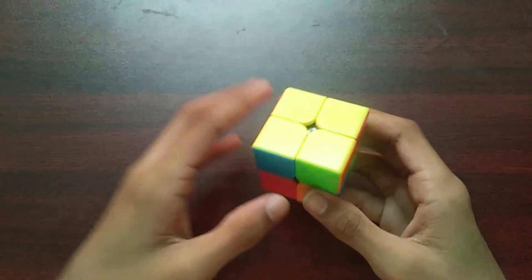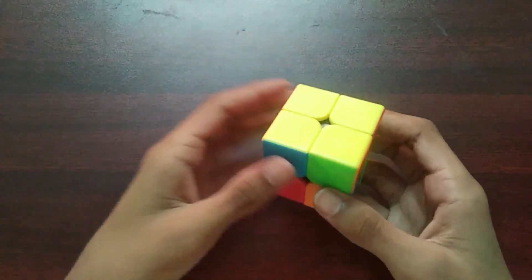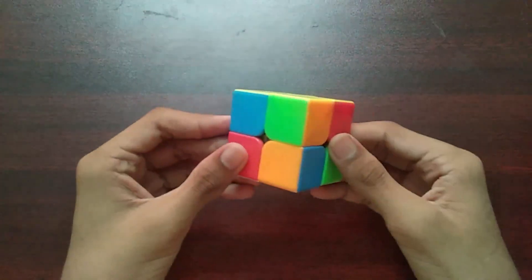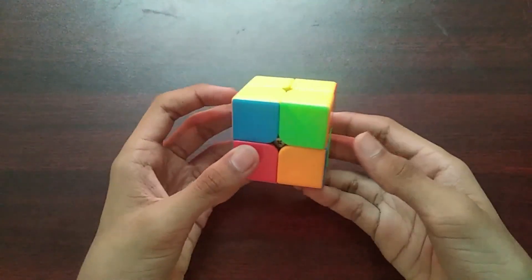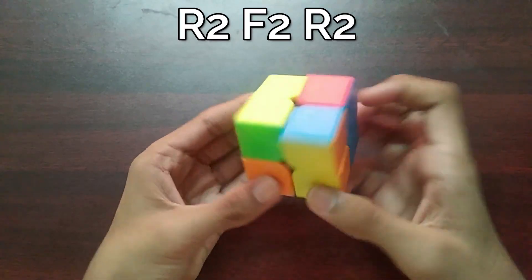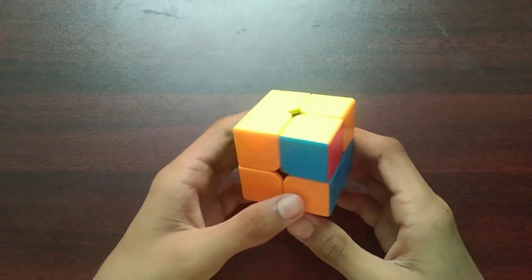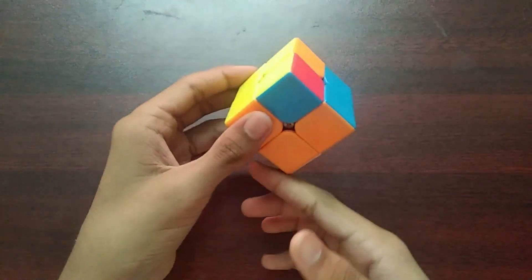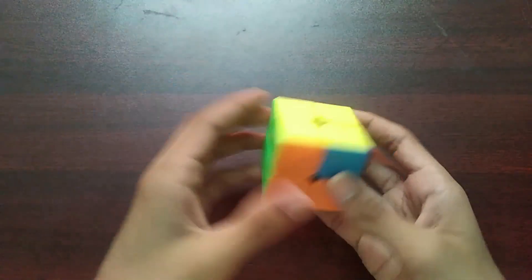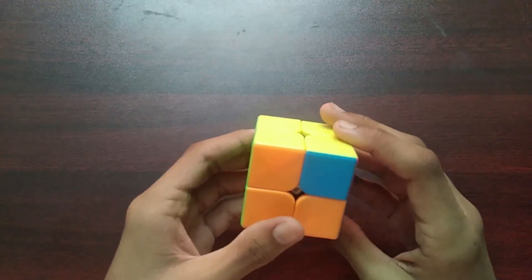If you've managed to do the first two layers but can't find any bars in either layer, then you have this algorithm, which is the easiest one. When you have a bar completely on one layer and manage to find one in the top layer, this is just a J perm algorithm.